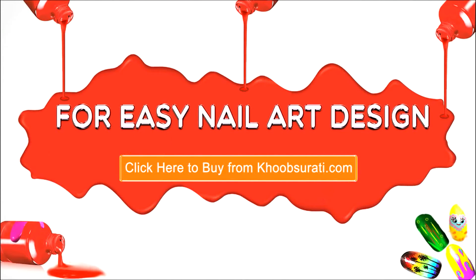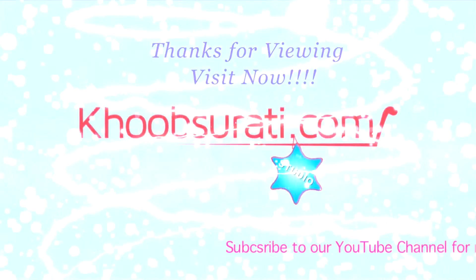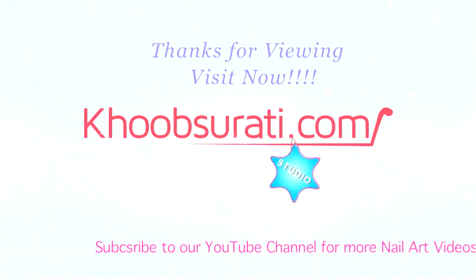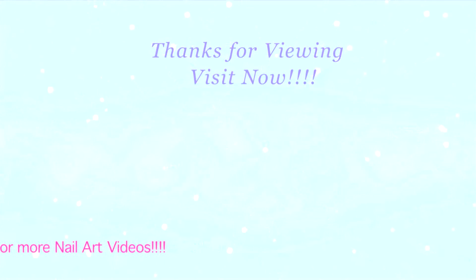I hope you like this video. For more easy nail art tips and products, please click the link below so you can tell me what you want to see in my next video. Don't forget to hit the like button and subscribe to our channel. Get connected to us for the most happening and interesting things on Facebook.